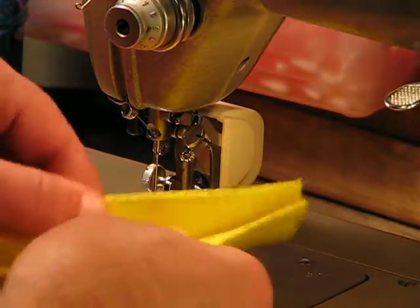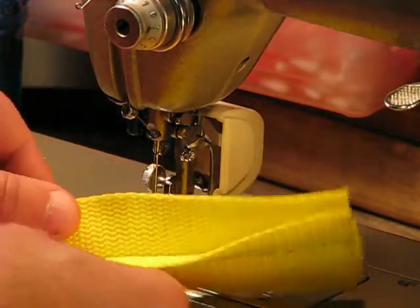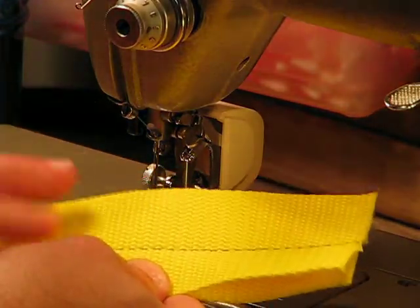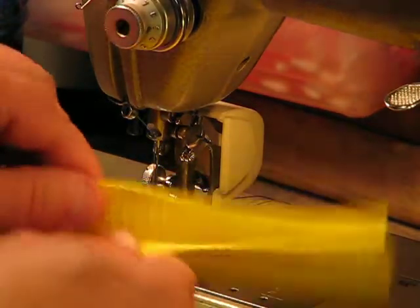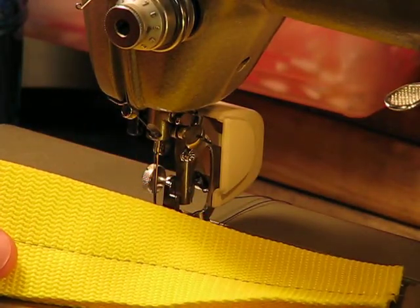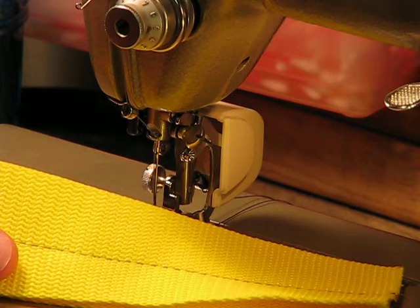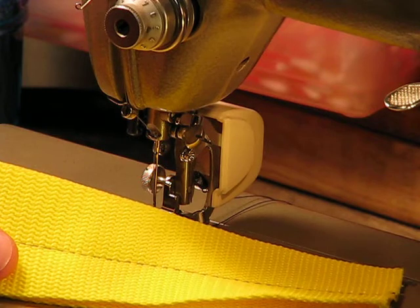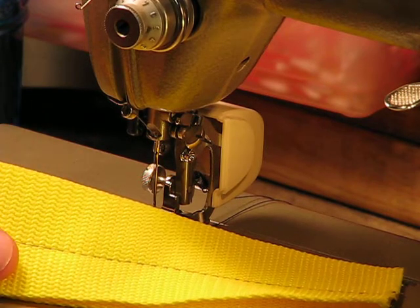If you're counting on this to hold your belt as a scuba diver, or any other application that nylon webbing like this might be used for, there is no way that that stuff's going to come apart. The Pfauf 332 — whether it's leather, whether it's nylon webbing like this — no matter what you put underneath that presser foot, it's going to get the job done.